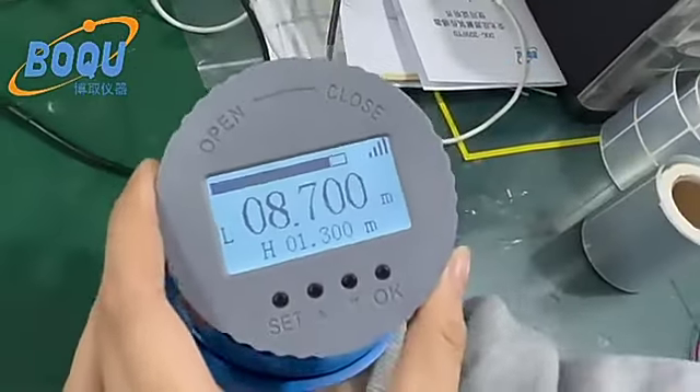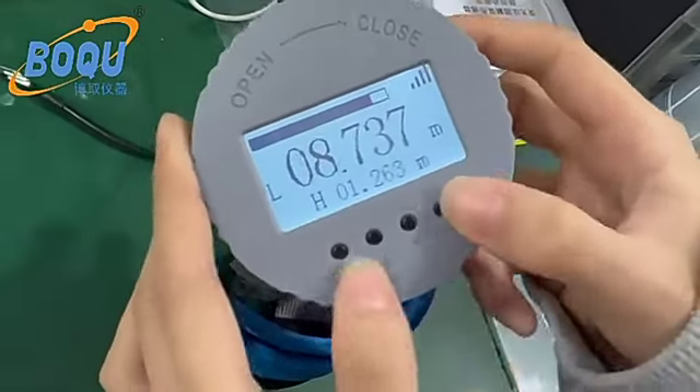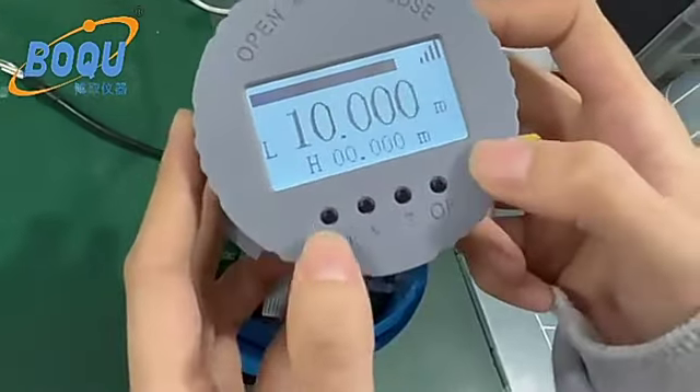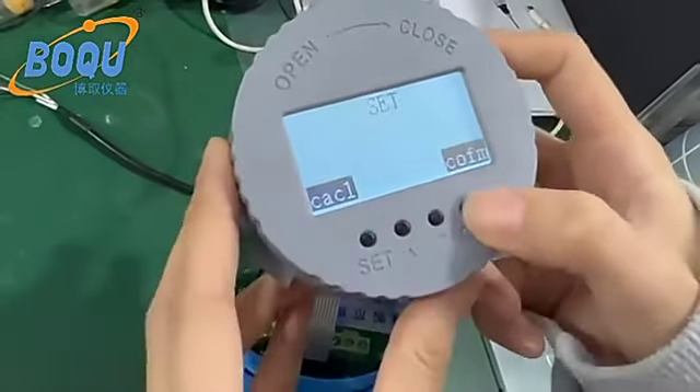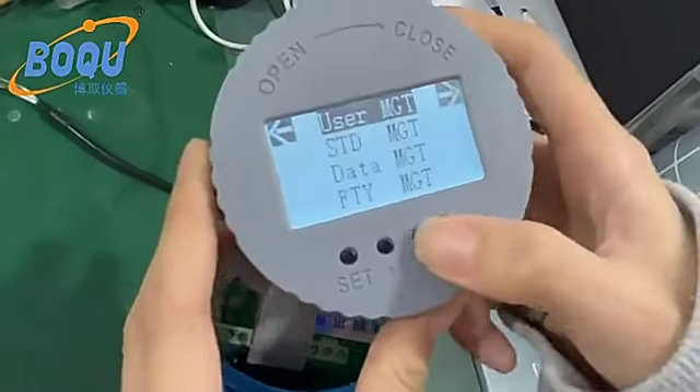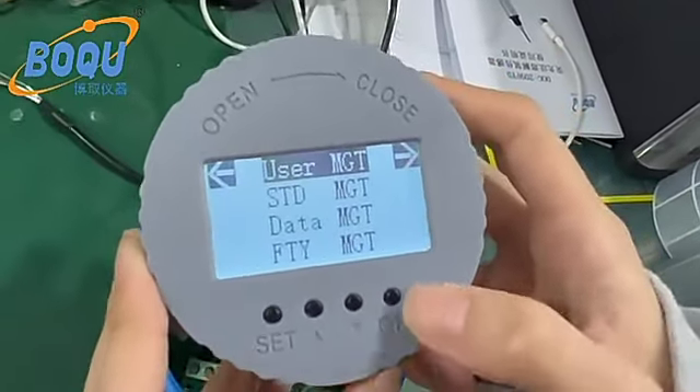This is the screen. You can read the real-time data of the level meter and press Set and OK at the same time to enter the setting menu — the user management — and press on.